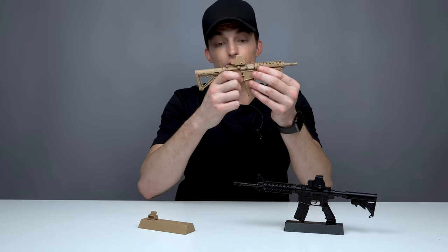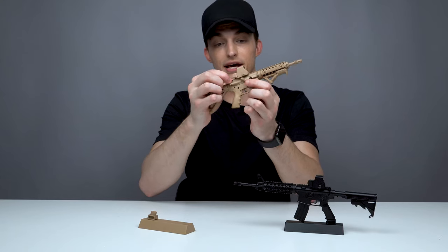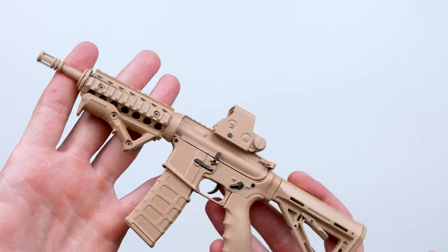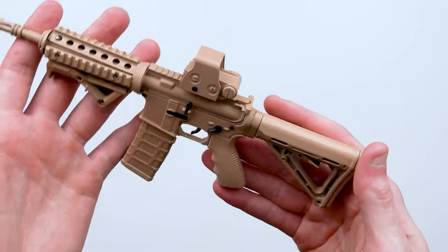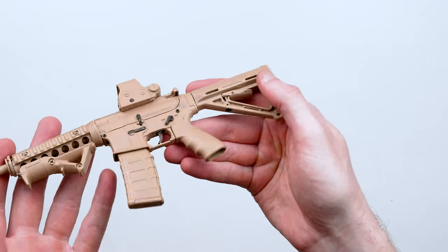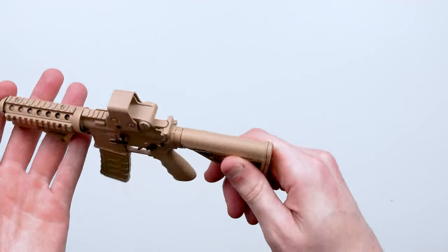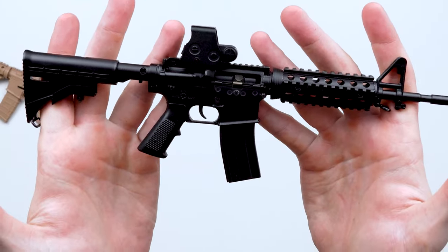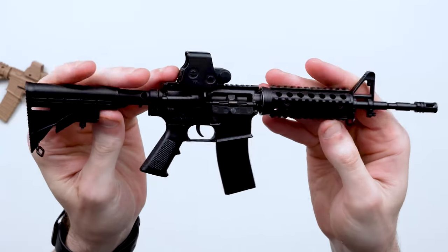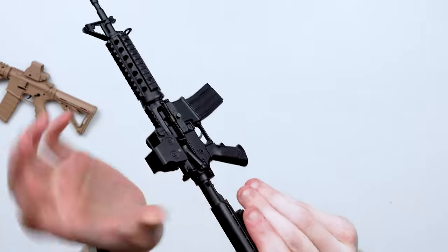It's got a movable trigger as well — you can see the trigger moving when you fire. The hammer bolt release is at the back. This is the most realistic miniature AR-15 you're going to be able to get your hands on if you can't get the real thing. These are only $39.99, so it's pretty much a bargain. Christmas is past, but Father's Day is coming up, and if you've got a guy in your life whose birthday is coming up, this is a great $40 gift.